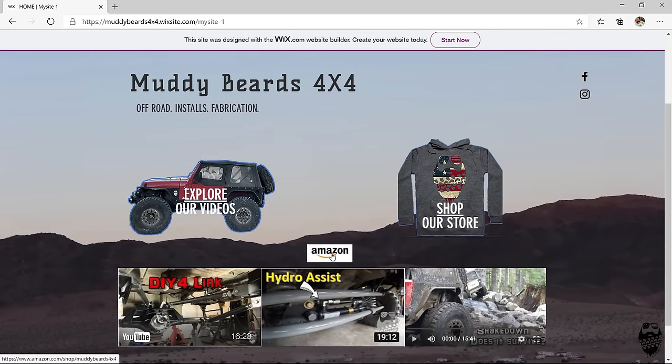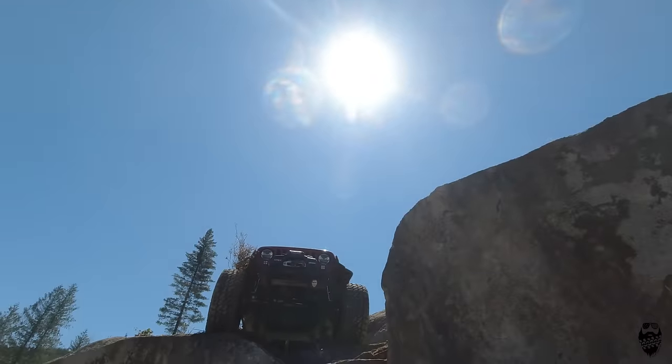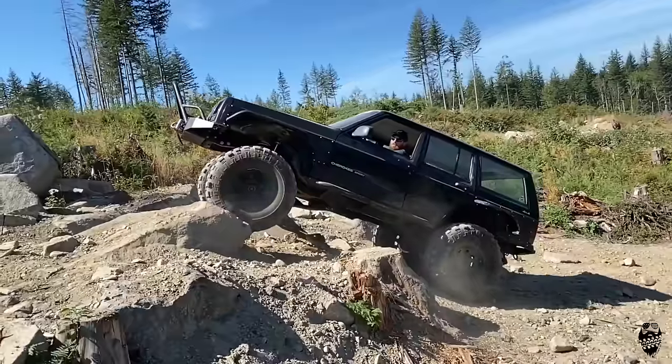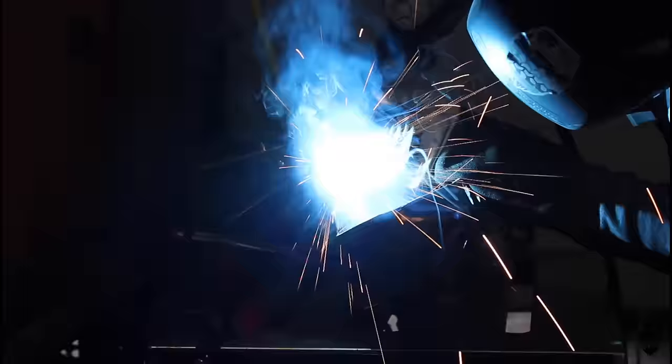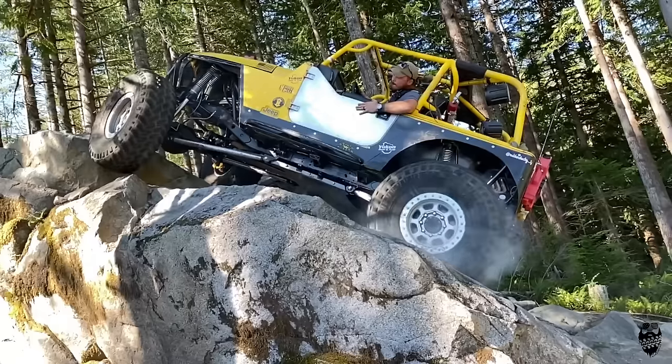If you guys enjoy what we're doing here on Muddy Beards 4x4, make sure you hit that subscribe button, leave a like and comment. Make sure you hit up our website for more discount codes and coupons. Check out our Amazon store — we've got an Amazon link on our website as well. You can do your shopping there, which supports us at no extra cost to you. Thank you.